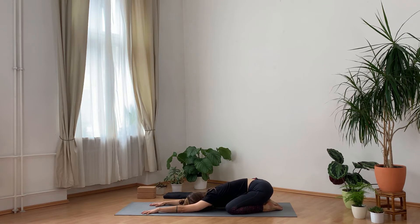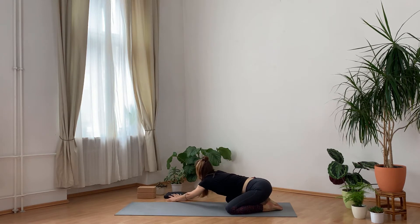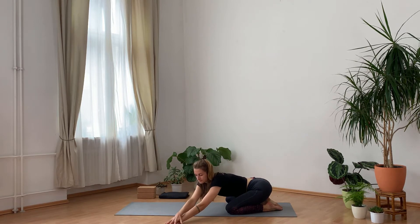Breathing out in a slow way. On your next inhale, lift your head and walk your hands over to the right, coming into a side stretch. If you want, you can add the left hand on top of the right, sinking your torso down to the ground, taking a deep breath here. On your next inhale, lift your head, walk the hands into the center and over to the left side. Option to place the right hand on top of the left to intensify the side stretch.